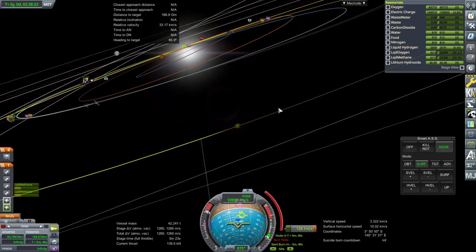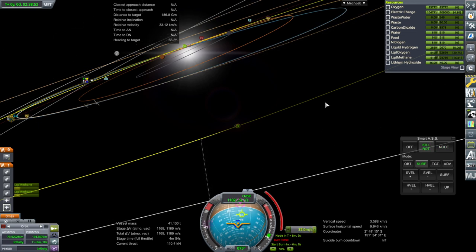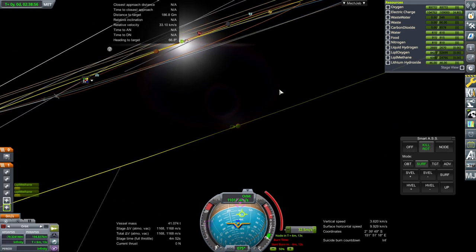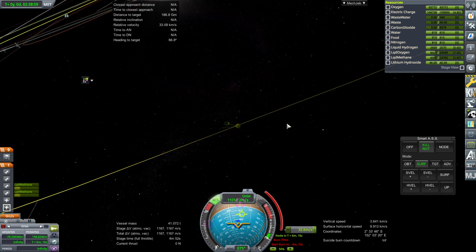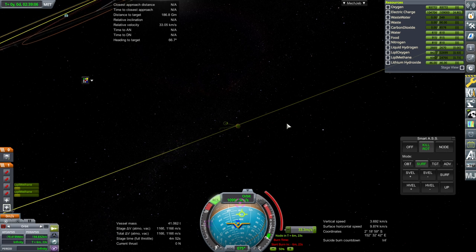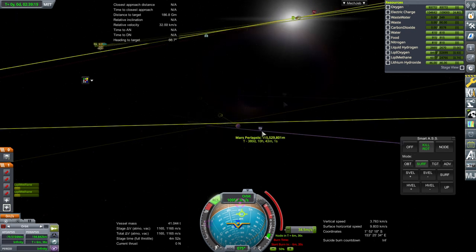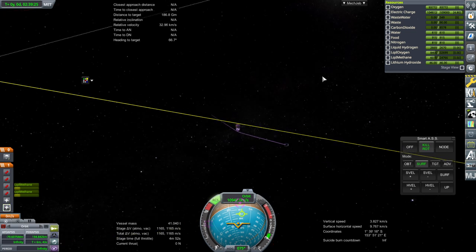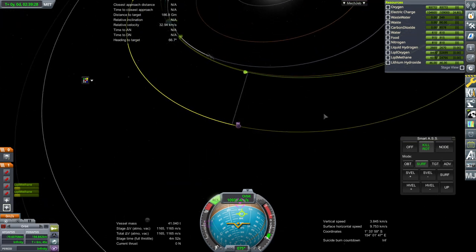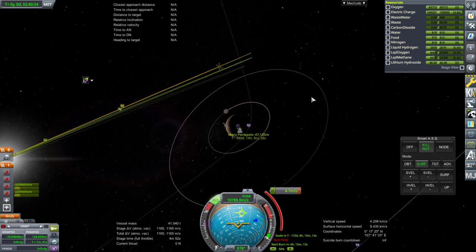Let's see how much of a mid-course correction we need — we probably do need one. I think it just left us. RCS, please. I thought I saw an encounter there. It's going to take a while, and we will need an inclination adjustment mid-course. We'll set it to that — just a 4.7 meter per second mid-course adjustment.